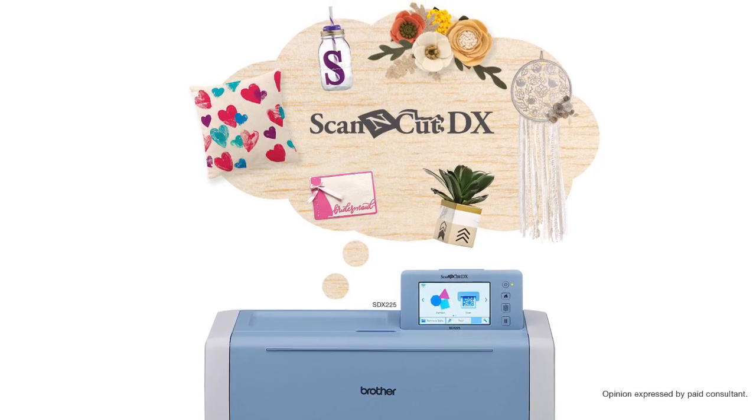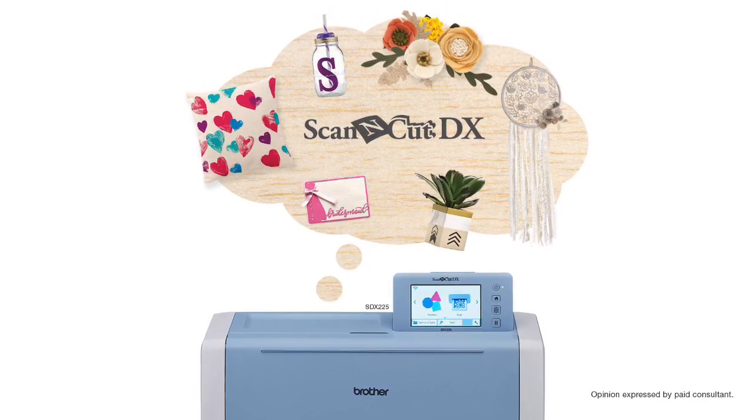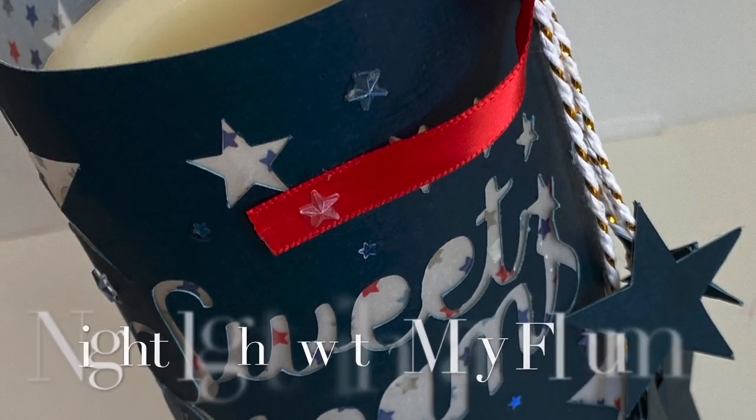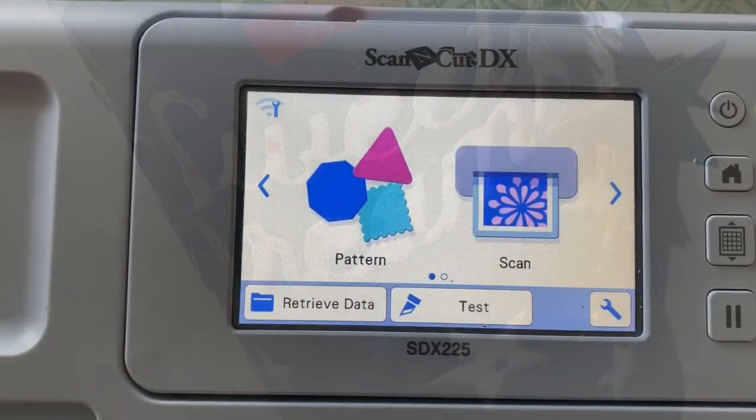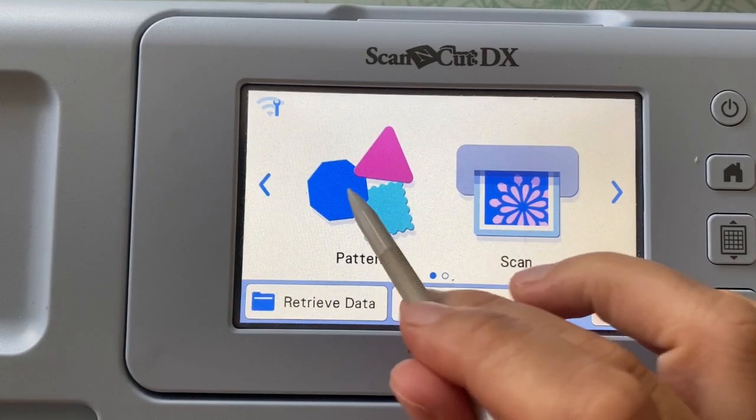What can you do with some paper and a battery-operated candle? You can make yourself a really fun nightlight utilizing built-in designs in the Scan & Cut DX.